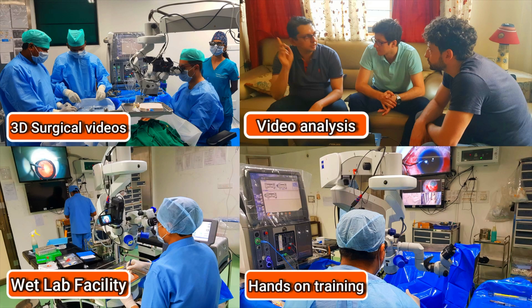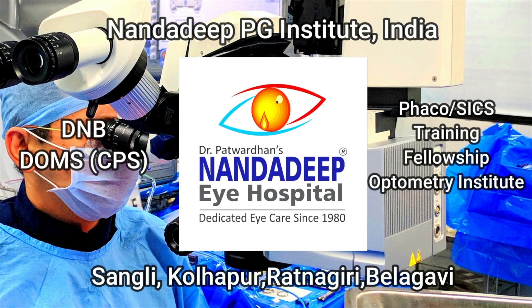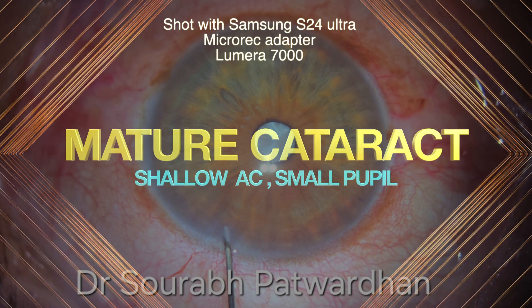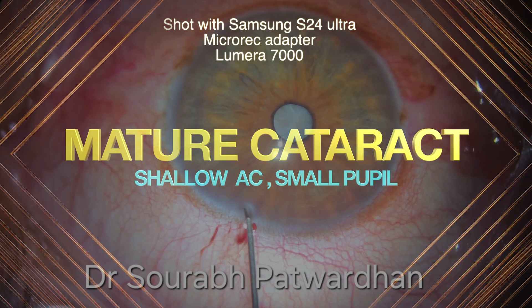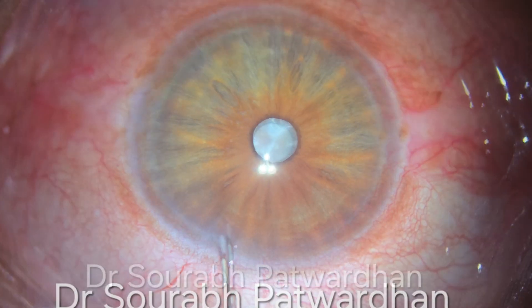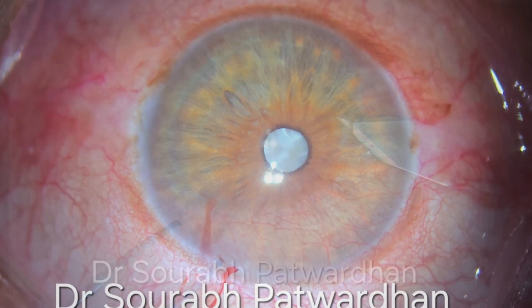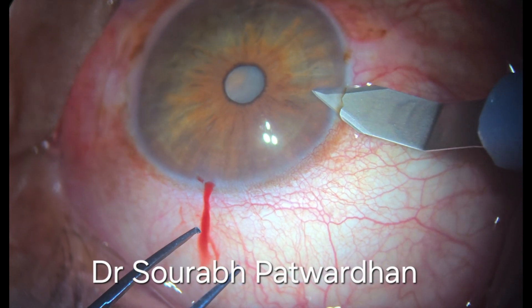In our center, we have a lot of teaching activities which includes hands-on training as well. This particular surgical video was shot with Samsung S24 Ultra with microarray adapter and I am doing surgery on Lumera 700 microscope and this is a mature cataract.